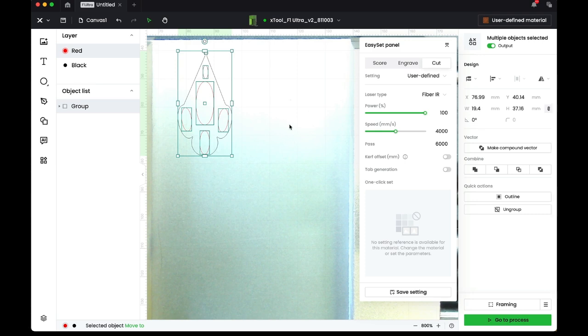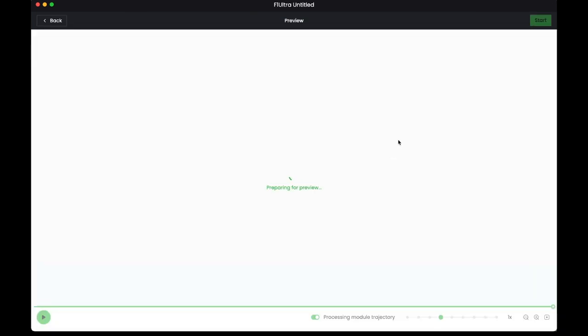There are many different settings you can use for cutting, and many will work. This is just one combination of variables that I know will work with 26-gauge titanium, but you may have to play around a little bit. I've already framed this, so let's go to process it and see how long the program says it's going to take.